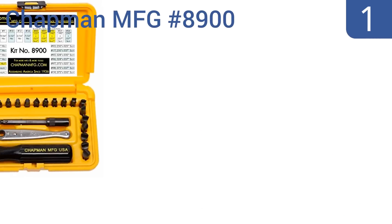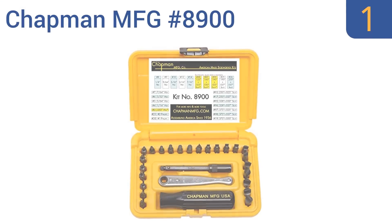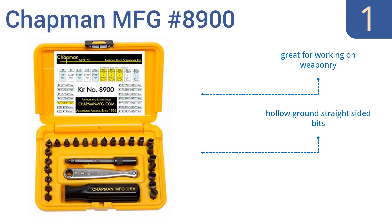Taking the top spot on our list, the Chapman MFG number 8900 is a durable set made from fine alloy steel, which is heated and treated with black oxide to achieve a specific hardness between RC-52 and RC-55. It's machined in the USA for quality control. It's great for working on weaponry and includes hollow ground straight-sided bits. It's used by all branches of the military.